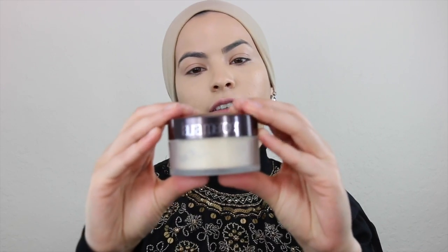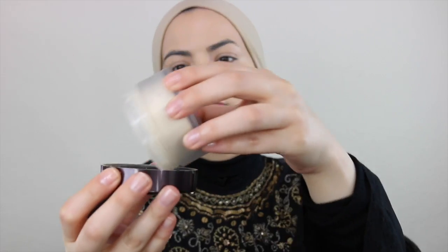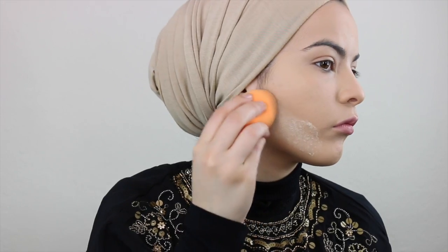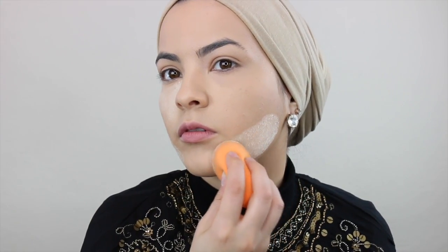Alright, so now moving on to my favorite part of my makeup — I love love love this powder. It's a translucent powder from Laura Mercier and I'm going to apply a little bit of the product into the lid, and with the help of the sponge I am going to get some of the powder and apply it right where I put the highlight. I'm just patting patting patting, and again you can start laughing now because I will look extra crazy.